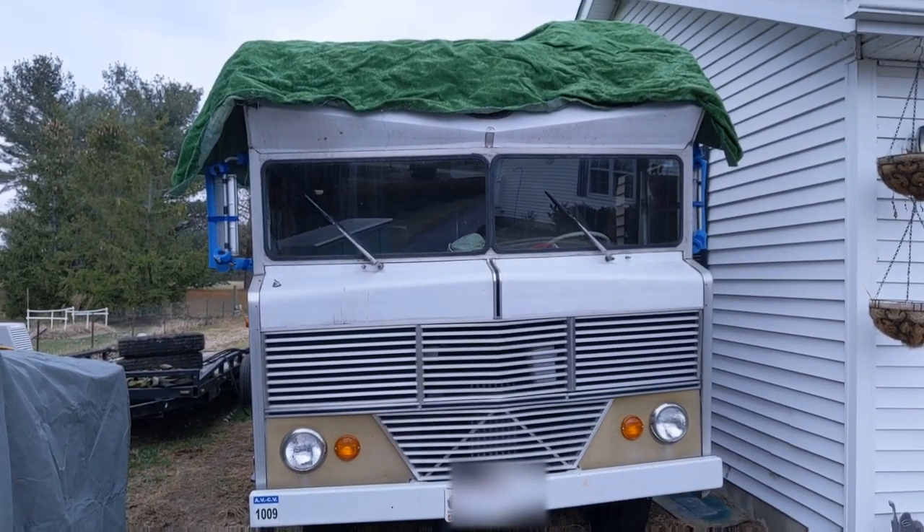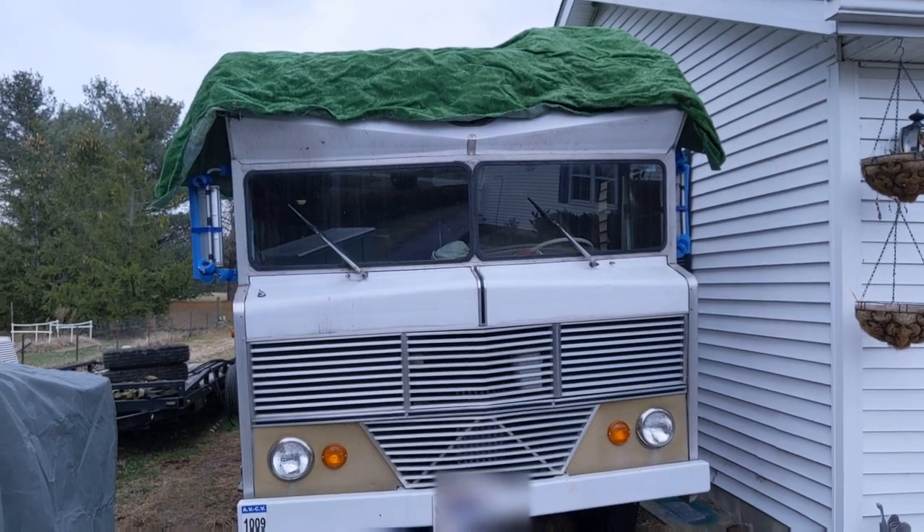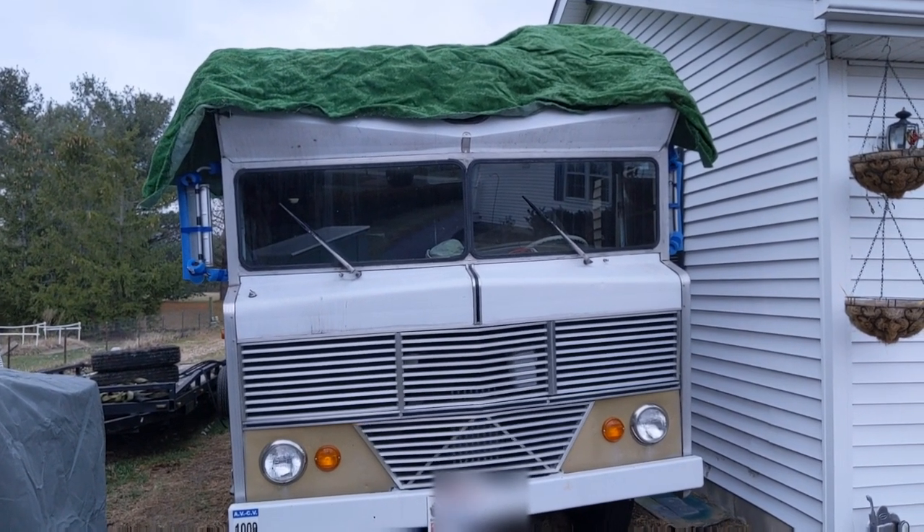This will let one of those covers last at least three years, probably five if you're careful and buy a decent one. I've just been buying some pretty inexpensive ones from Amazon and they seem to hold up okay.